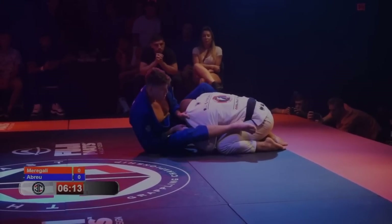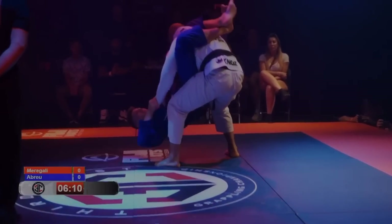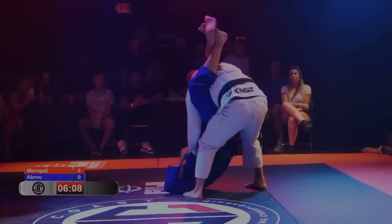In an attempt to avoid the system altogether, we see a lot of his opponents try to pass on their knees. But as long as he has that foot on the bicep, he's able to isolate the arm and still shoot the triangle.